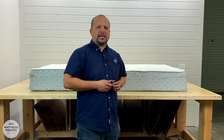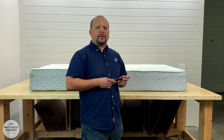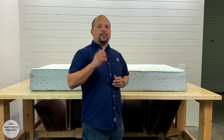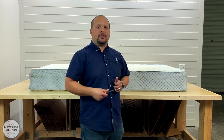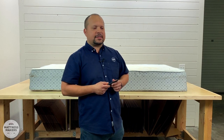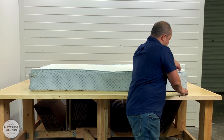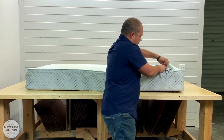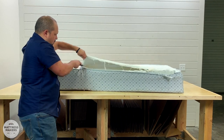We want to show you what's inside some of these name brand mattresses — the strong points and any weak points. The Italibed, if you don't know what it is, is one of the first gel mattresses. Purple is really popular these days, but Italibed was actually before Purple — way before — and it has a very unique feel and material. Let's find out what's inside.